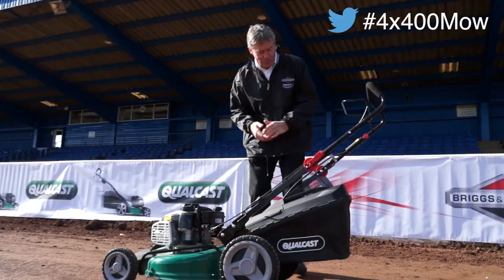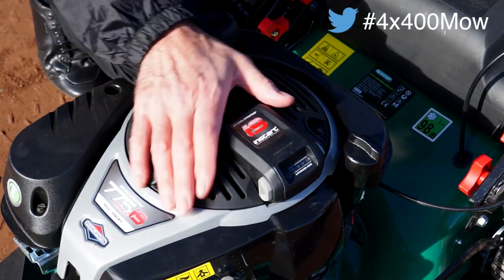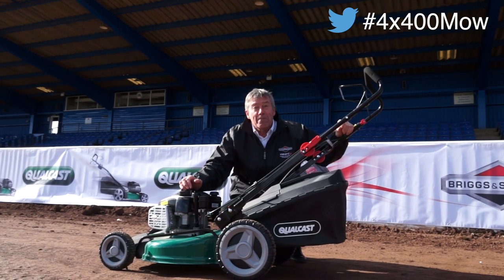You join us here at the Briggs & Stratton Innovation Test Centre, where we reunited the iconic 1991 4x400m relay team for a lawnmower race of world championship standards to demonstrate quick starting at its best. In-start is the easiest starting system yet for petrol pad lawnmower engines, and our elite team of athletes will be putting it to the test by battling against the toughest conditions that British gardeners face. The athletes will begin on their blocks, their first challenge to start their mowers.